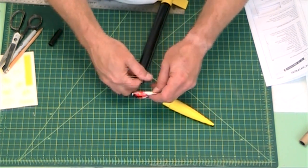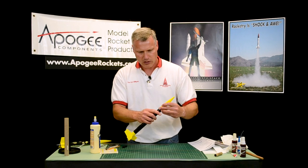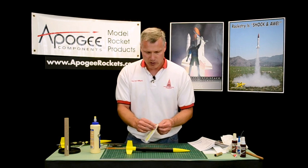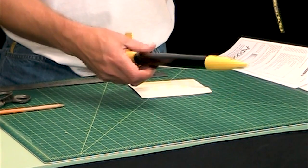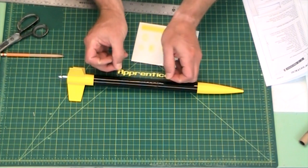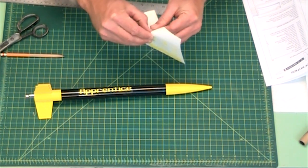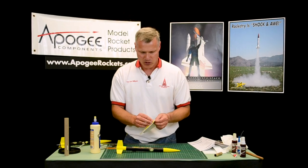Once you get all the shock cord stuffed in, put the nose cone on top. And then basically it's time to decorate, which is the fun part. For that, we have some stickers — you can put them on any way you want. They are die cut so they will peel right off. I usually like to take the apprentice sticker and put it on the opposite side of the launch lug, because the launcher rod is usually on the back side. We have little fireworks stickers too — just put them where you want them. Basically, your rocket is now complete.